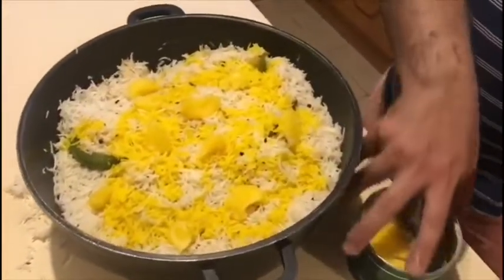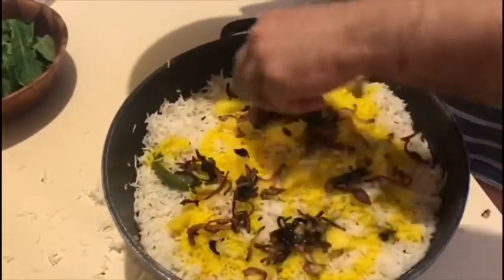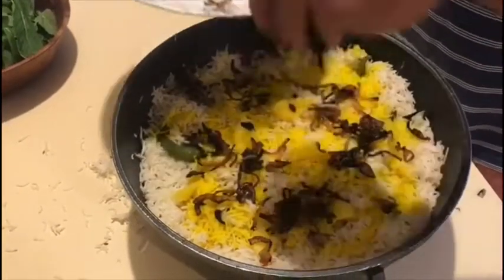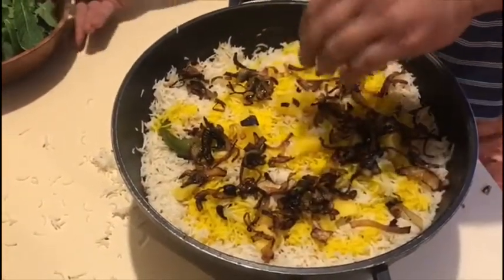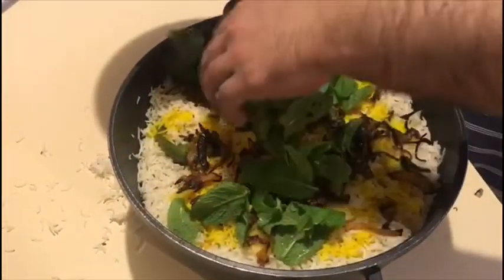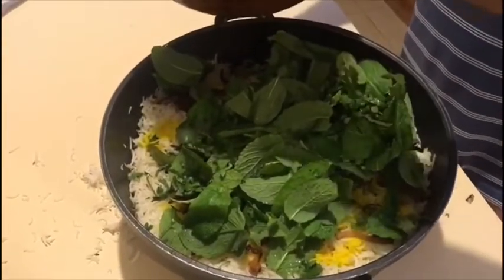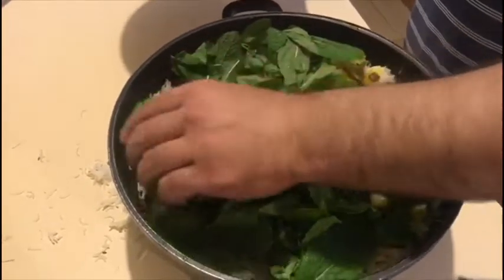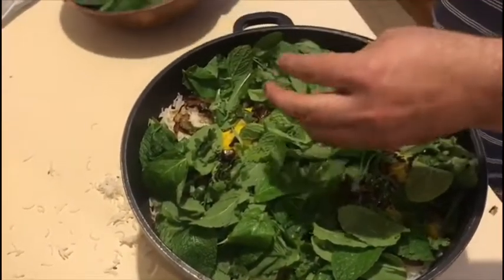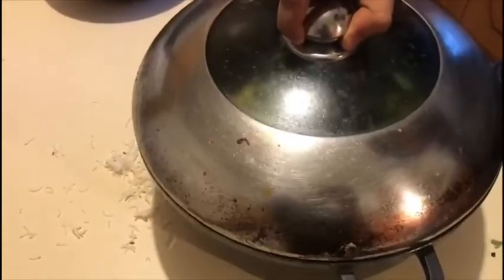After the desi ghee, we added the brown paste. Do you remember? Yes. After the brown paste, we added the green paste in it. This is what we need to do in the final step — I am going to put it on a plate.